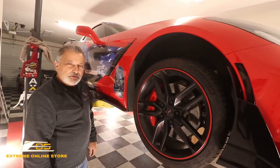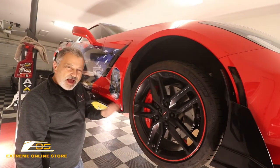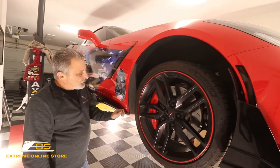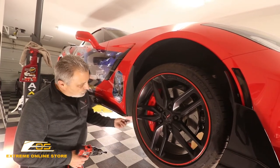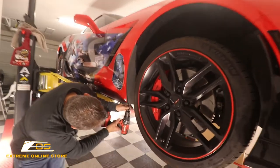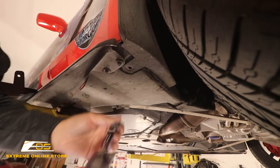This is going to be a real simple installation. We've got it on the lift just to show you guys where everything's at, but you don't have to do this on a lift — you can do this on the ground. You would just need a seven millimeter wrench or socket to reach underneath here. There's one screw underneath here that allows this to come loose, so I'm just going to take it right from here — this one right here — and pull that screw out just like so.